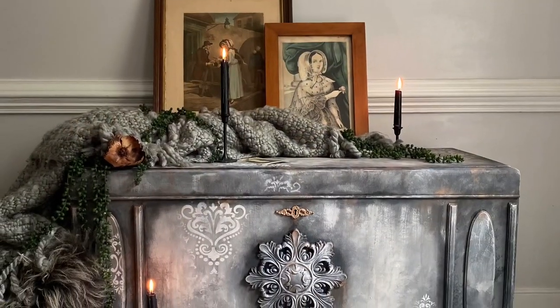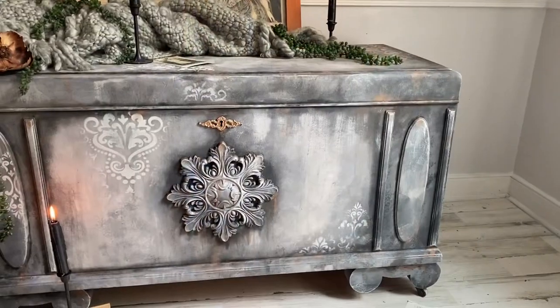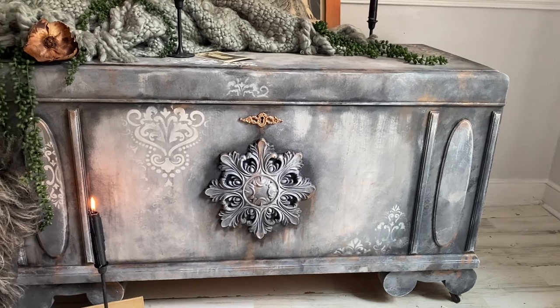What do you think? Are you on this whole boho grungy vibe? Do you like the deep and dark gothic look to this piece? Let me know in the comments below.